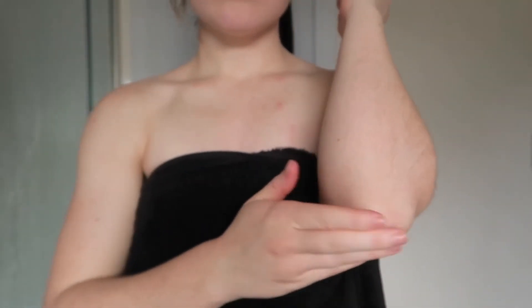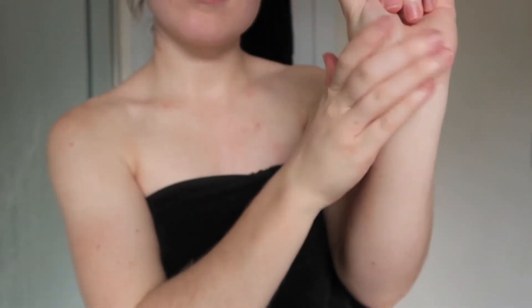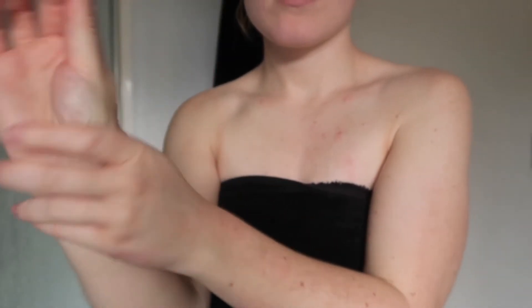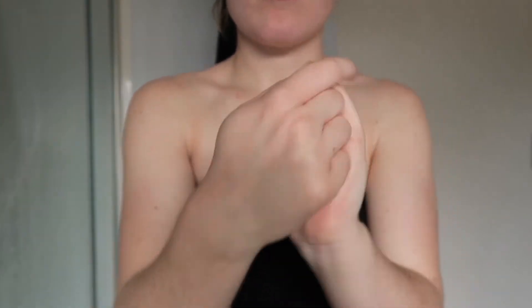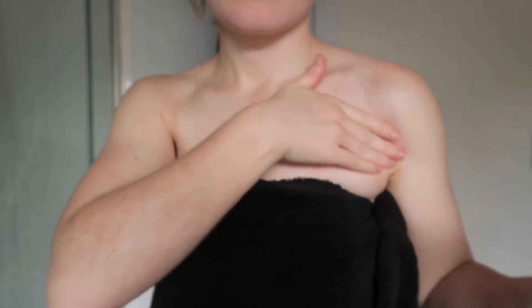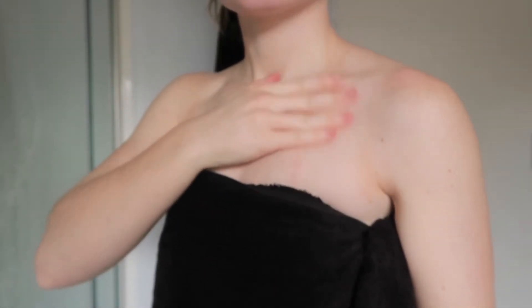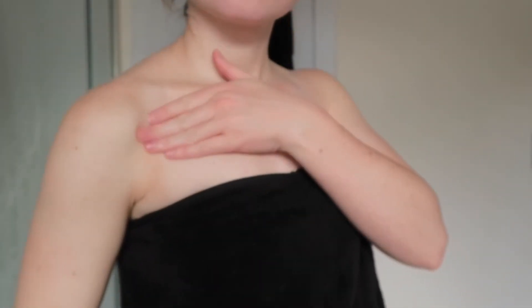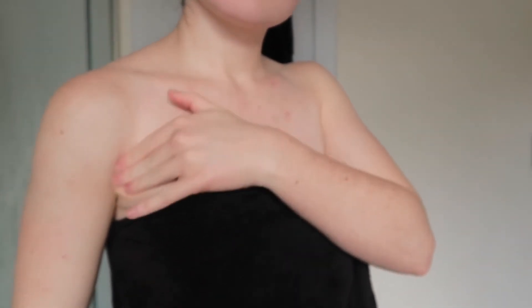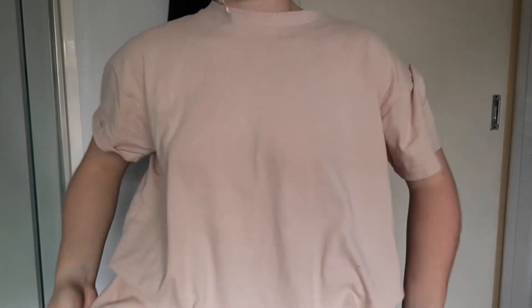Once that's done, I like to apply my moisturizer again, but this time I'm only applying it to my elbows, knees, ankles, and wrists — just where I get a build-up of tan. I also like to apply some in the crease of my arms, because I always get build-up there. Then I just chuck on some nice baggy clothes and I'm ready to go.